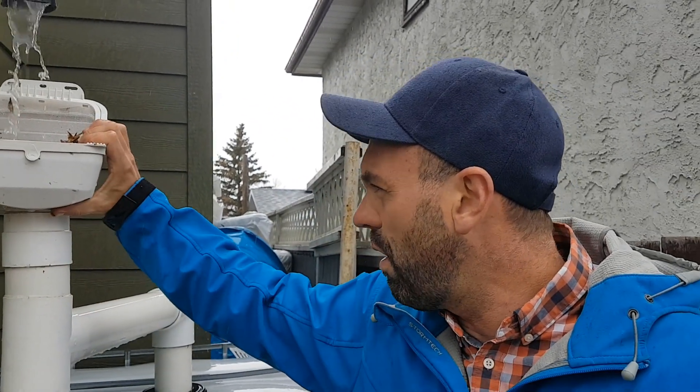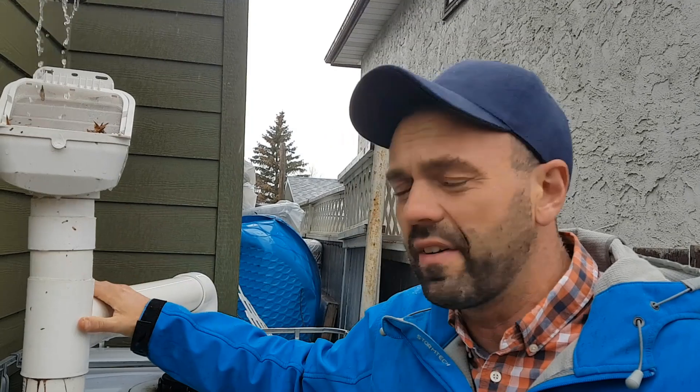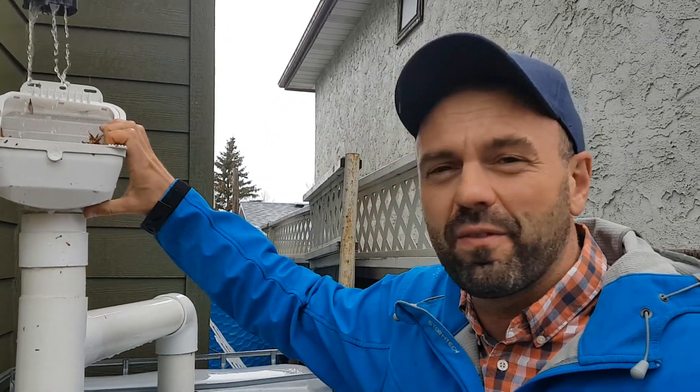In our climate where water is pretty scarce, every liter counts, so we don't want to lose any of it — which, ironically, I'm doing right now. I need to figure out why the water is not going all the way down into the tank, which is pretty ironic for supposed rainwater experts. It's really important that when you have rain systems you check them regularly to prevent this very thing from happening. It's great that I'm catching this right at the start of spring.